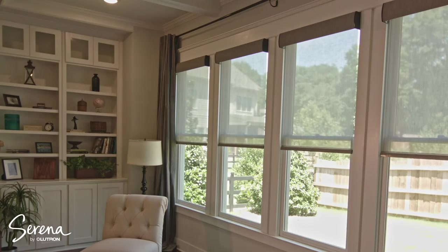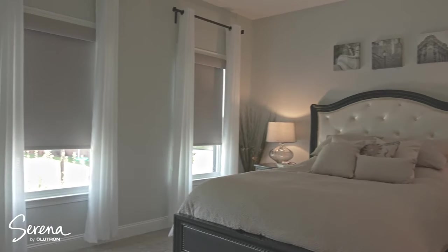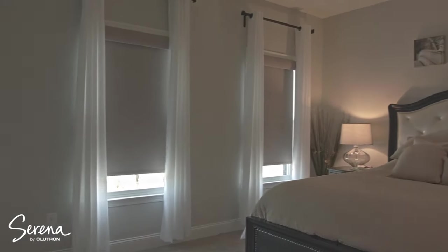I'll start off by saying that with these being some of the best shades out there, they're definitely not cheap. These are pretty expensive shades and it's going to depend on the size of windows that you have. You can go full blown and get an entire sliding glass window covered up if you wanted to, but it's going to be pretty expensive.